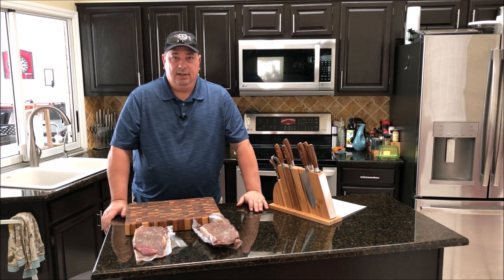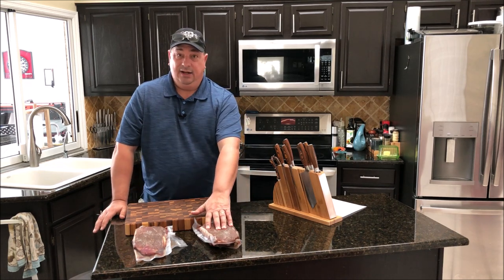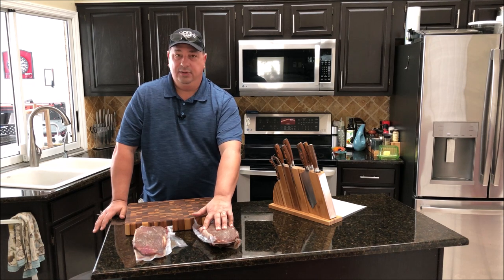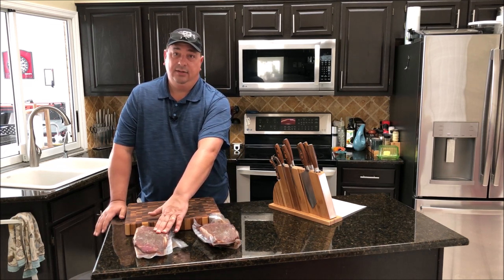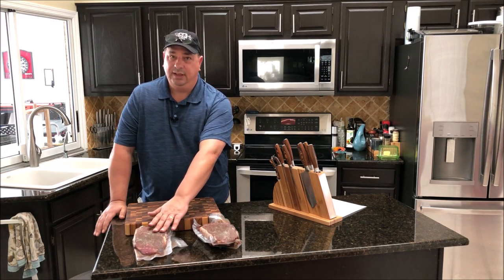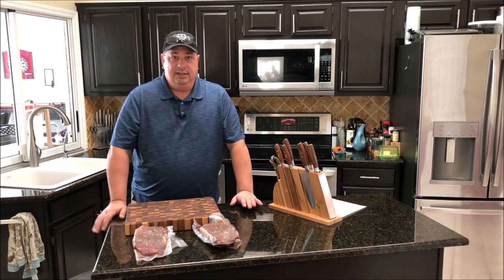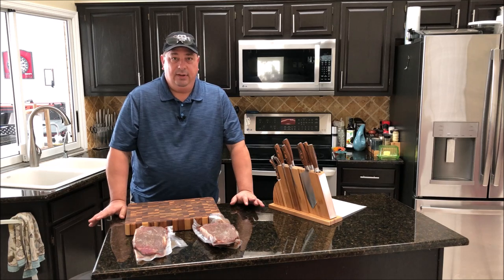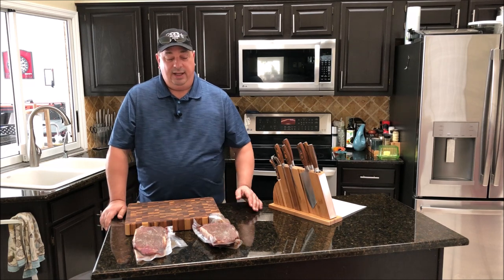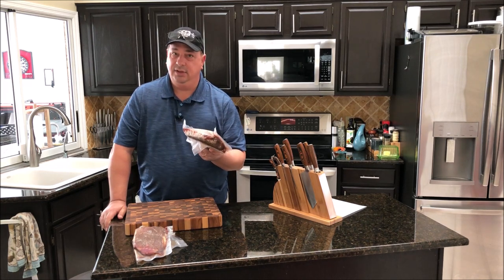I'm going to try to hit medium doneness on the grill one using just the grill and a thermometer. The sous vide one has to go in today for a 24-hour cook. The grill one goes back in the refrigerator and we'll throw it on the grill tomorrow - hopefully it'll only take about four hours or so. Then we'll see which one comes out better: tenderness, doneness level, taste - see how they all turn out together. I'll throw this one in the sous vide bath now at 138°F.